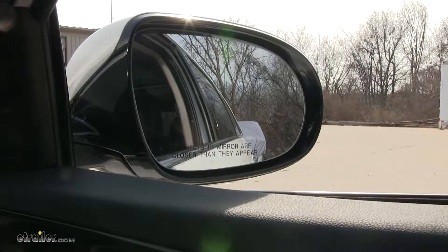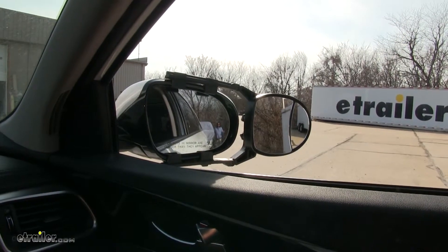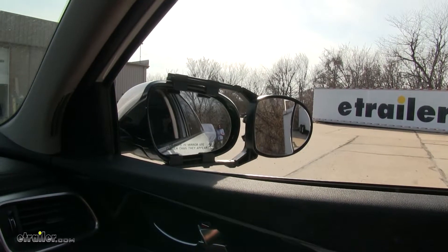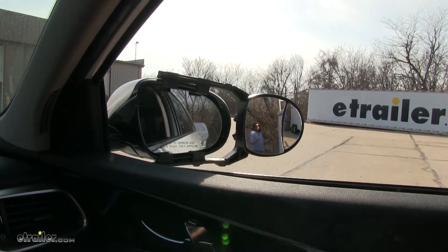Now let's show you the difference with the towing mirror installed. With the towing mirror installed, you can see how much of a greater field of view you have. Here's where I was at the beginning, and now, just simply moving out, you can see how this will help you with passing other vehicles.